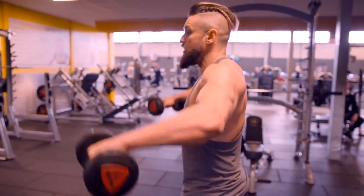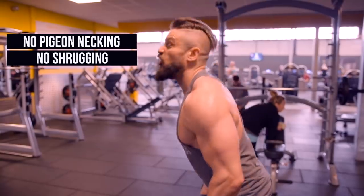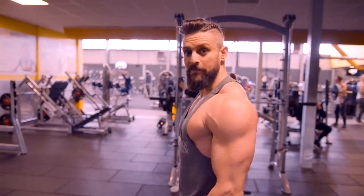You can literally see it working here. What I'm not doing is pigeon-necking, shrugging, or throwing the weights high. Control it, lower the weight, up, squeeze, down. Rep.